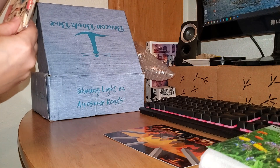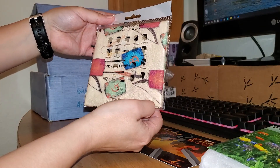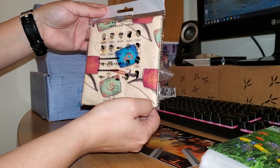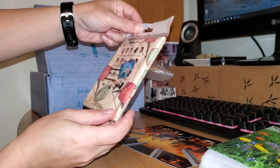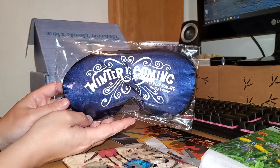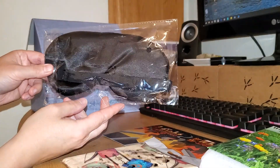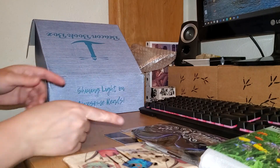And then we have multifunctional seamless wear. I think this is some kind of headband or a bandana or something. I'll look at the card and see what that is. We've got a Winter is Coming, Game of Thrones — looks like a sleep mask. Not my thing, but I like the color.